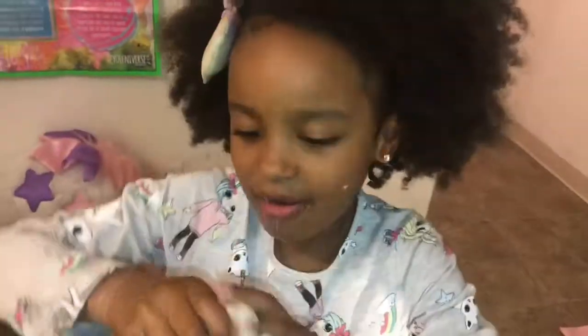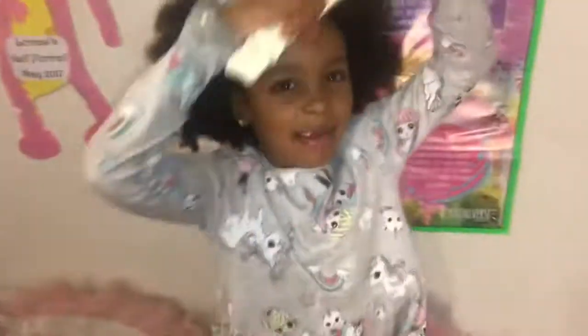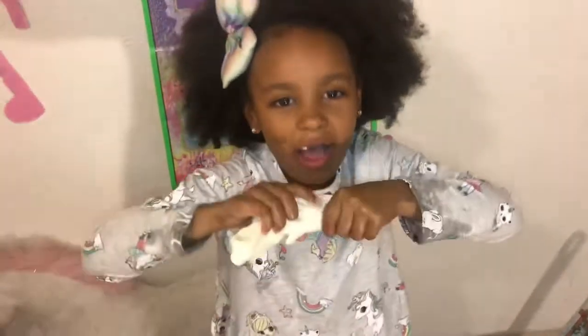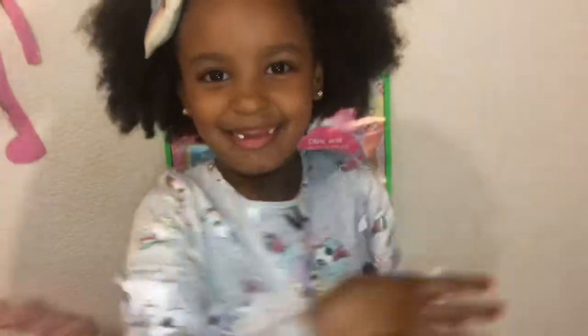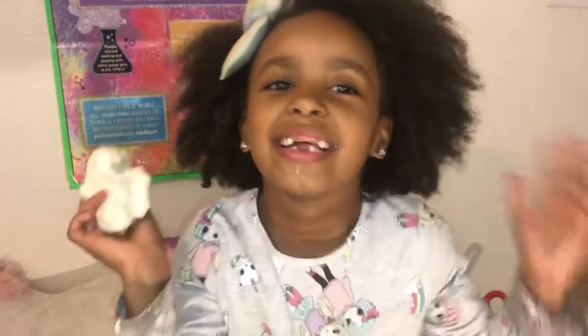Yay! Here is my slime — I got some slime because I'm so cool. It's not sticky at all, look at this! I'm going to wrap it like that — oh yeah! Make sure you comment, like, and subscribe, and tell me how you like this video in the comments below. Also tell me how you think this slime would feel in the comments below too.